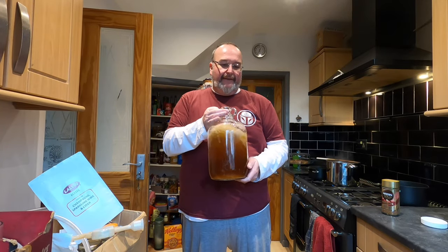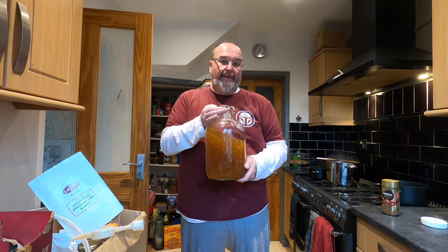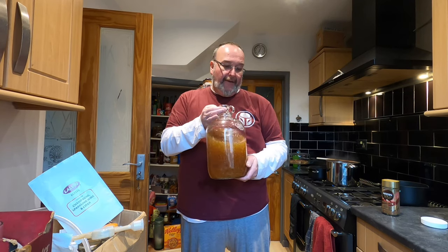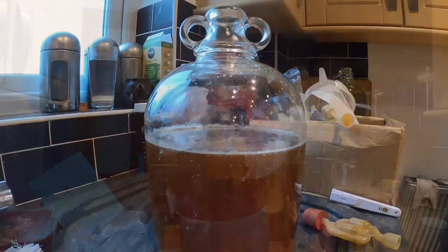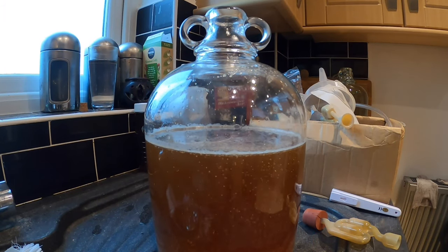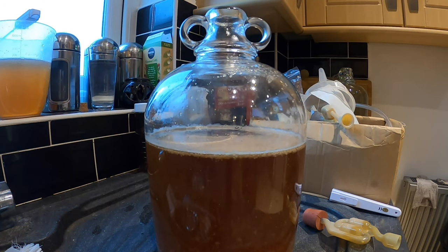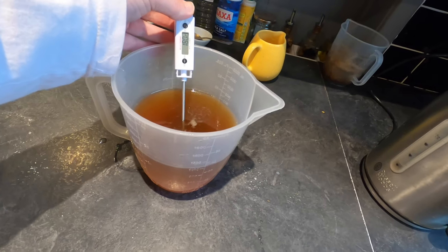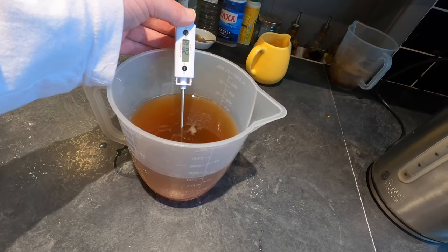I'm just going to agitate it around a little bit so it mixes in. Then I'm going to put my GoPro on a time-lapse sequence so you can see the yeast activating. Okay, temperature check now — 20.1 degrees. That'll do.